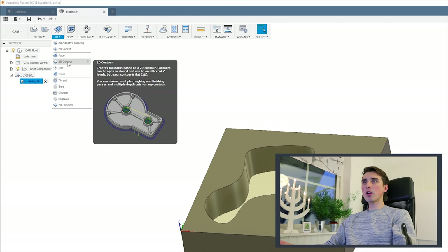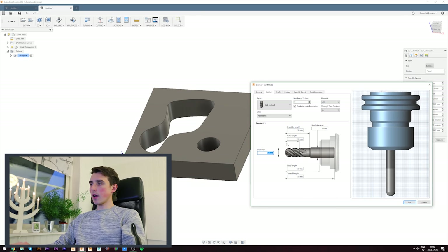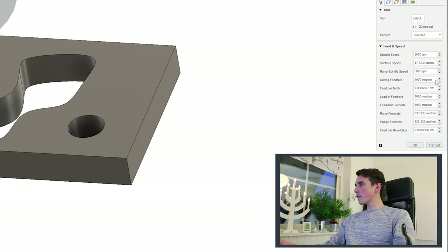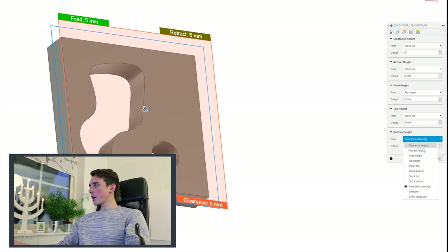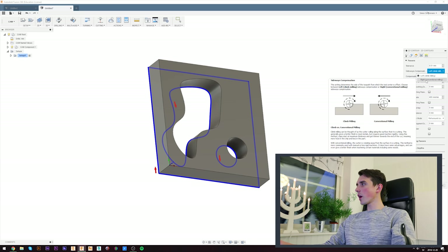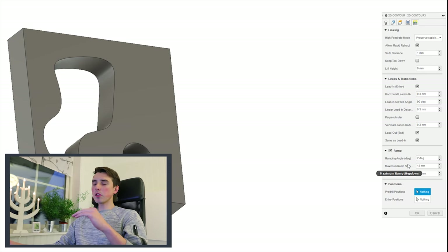Go to 2D Contour, select the tool, add a new tool, and make it whatever diameter you have — I'm using a 3-millimeter end mill. Click OK, coolant should be disabled. Now go to every single feed rate and change it to 300–400 millimeters per minute — that's how fast the 3D printer head will move. I found 400 to work well. Move over to the Geometry tab and select all the parameters of your object. Then move to Heights: clearance height should be stock top plus 5 mm, bottom height stock bottom.